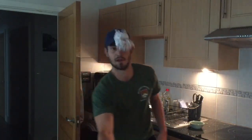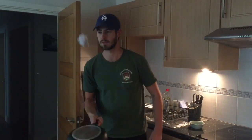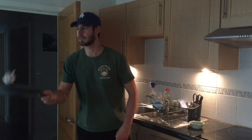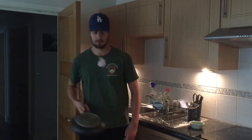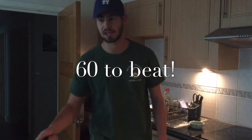And go. Done. See if you can beat me. Have a good weekend.